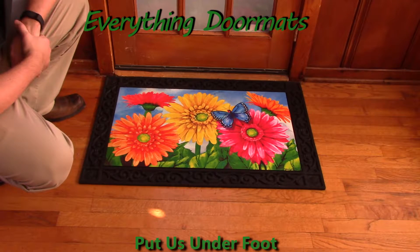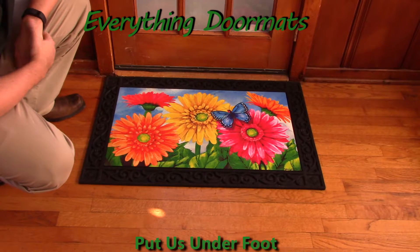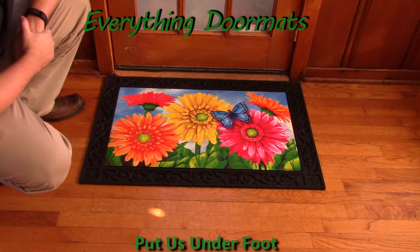New for 2016 is this Gerbera Welcome Insert Doormat. Featuring very brightly colored Gerberas and a blue butterfly, this mat is perfect for anyone wanting to brighten up their doorstep or their home's interior decor.